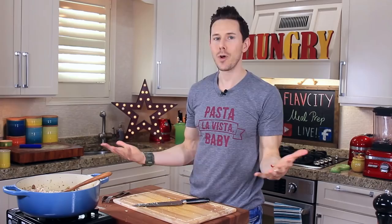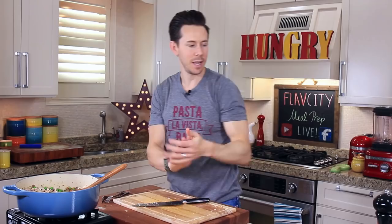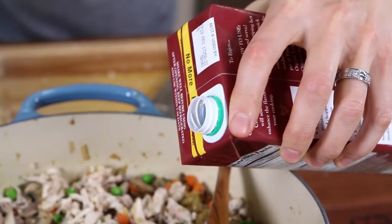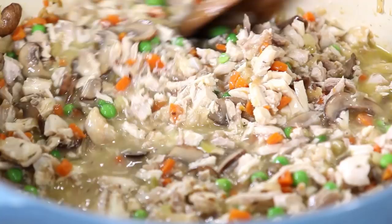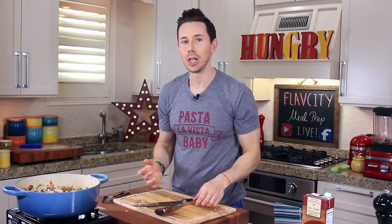Now let's grab our liquid in the form of a low-sodium chicken broth. Always use low-sodium because you want to control the amount of salt in your dish. Let's go with a cup of that. Give this a good stir up. A lot of people forget to check for seasoning along the way of the cooking process. If this is not seasoned now, it's not going to be seasoned later on. Now is the time to grab a little snack and taste it.